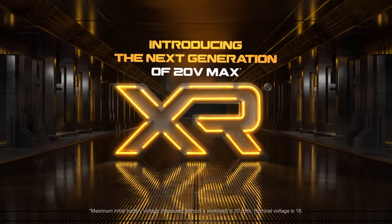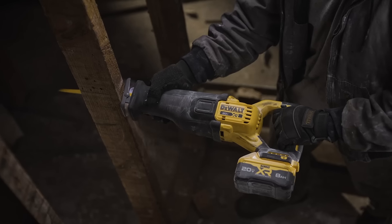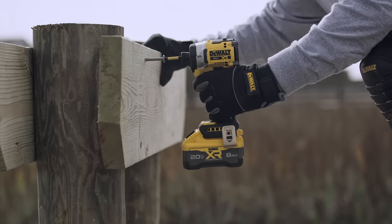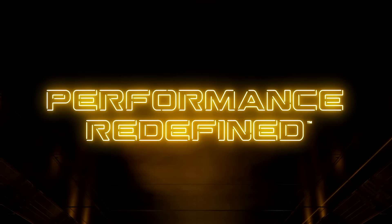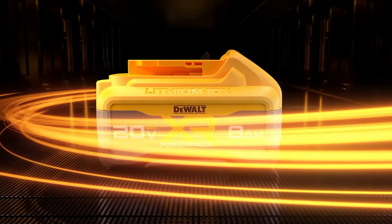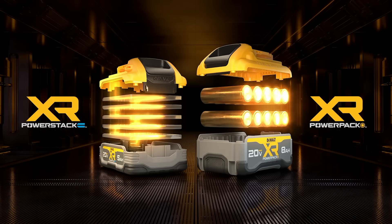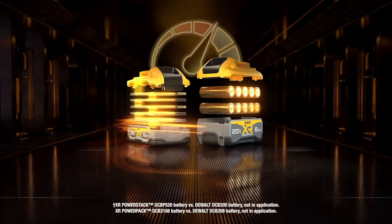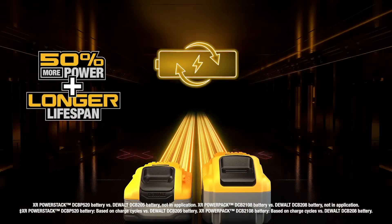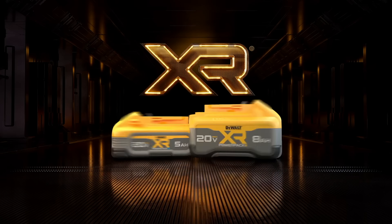DeWalt is launching an entirely new suite of core tools powered by their brand new 20-volt max Power Pack tabless battery system. We've got all the latest new tools and product announcements from DeWalt right now. Let's start with the power source that most of these new tools were built around: the Power Pack. Not to be confused with Power Stack, which is DeWalt's stacked lithium variant. The Power Pack is an 8 amp hour tabless design optimized to deliver more power in a smaller package with significantly less heat buildup.